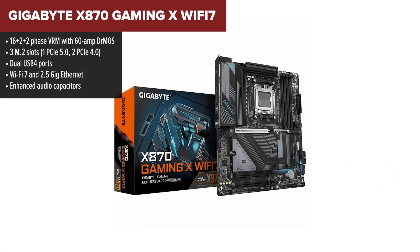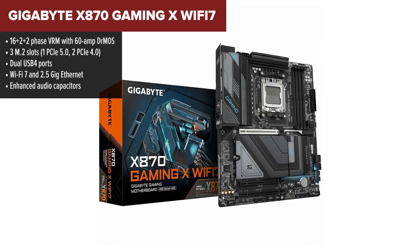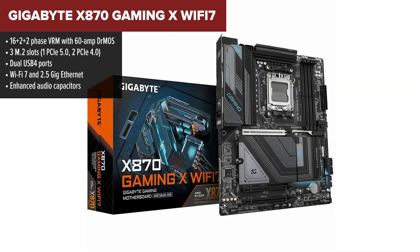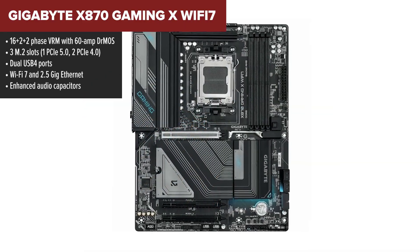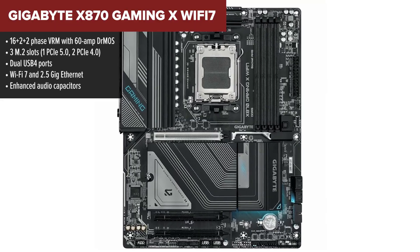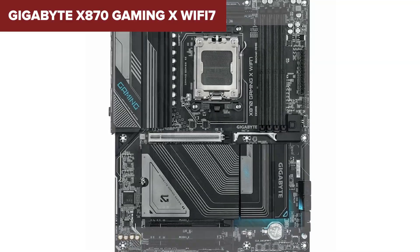Next up is the Gigabyte Gaming X, our fourth place pick. Compared to the ASUS Max, this one steps things up with a beefier 16+2+2 VRM and a slightly more refined design. If you're looking for better power delivery at a still accessible price point, this is where the value starts to shine. USB and networking are on point: dual USB 4 ports, front panel USB-C, Wi-Fi 7, and 2.5 gig ethernet.